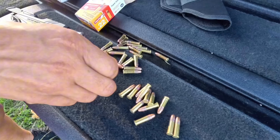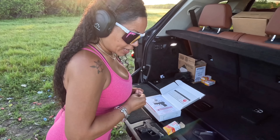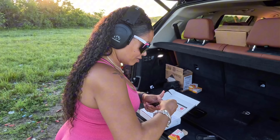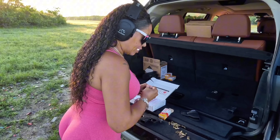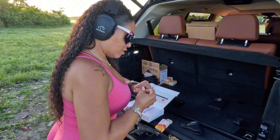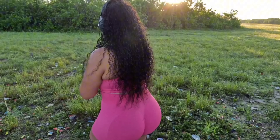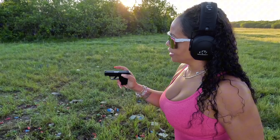People think 22 LR - that's a waste, that's a ladies' round or whatever - don't underestimate it, because the 22 can cause some damage. In your box you have your manual, some brochures, and it also comes with a speed loader. I did find when loading the magazine it has a quite sharp lip, so it is a little uncomfortable to load. They do give you a mag loader for that.